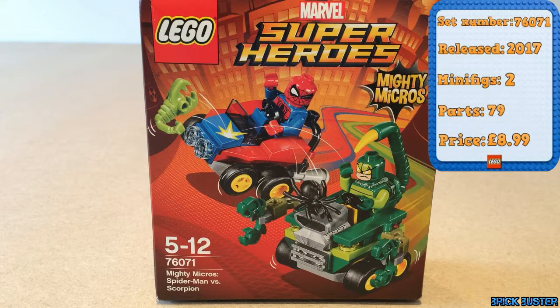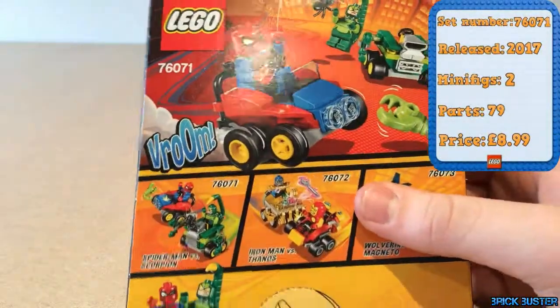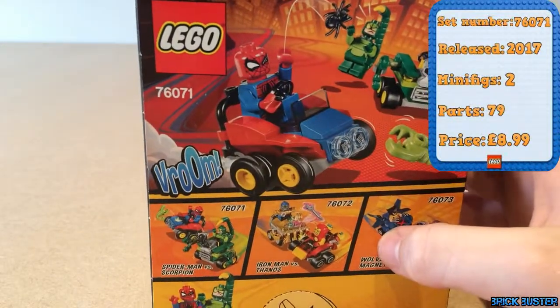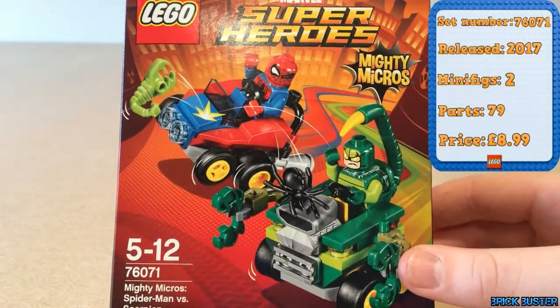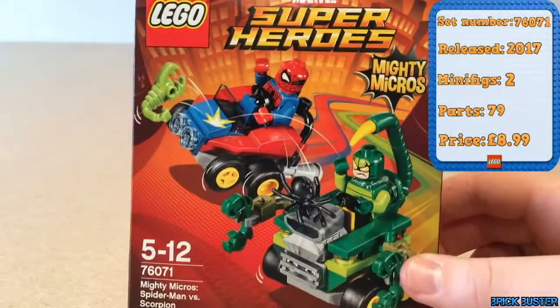Hello and welcome back to another Lego set review. Today we have the Marvel Super Heroes Mighty Micro Spider-Man vs Scorpion set. This set retails for around £8.99. It comes with two minifigures and two little go-kart builds. That's pretty much it for what the box says about it.